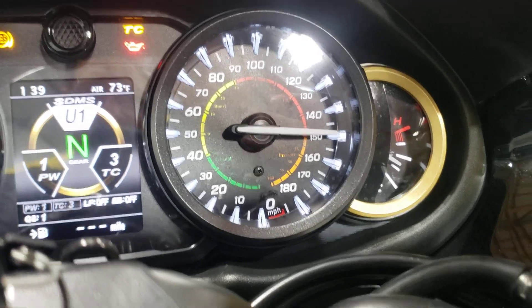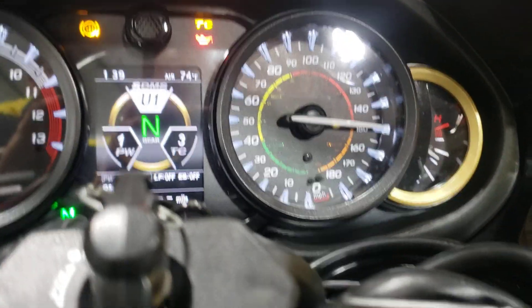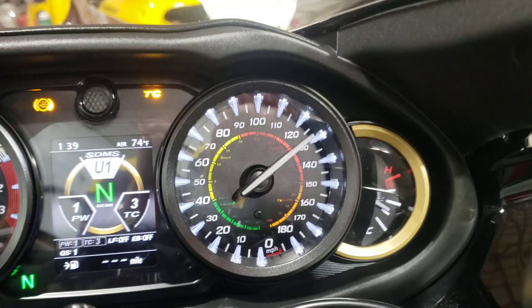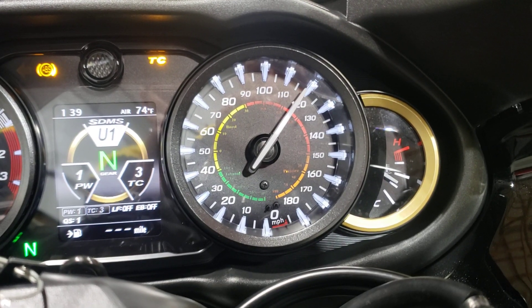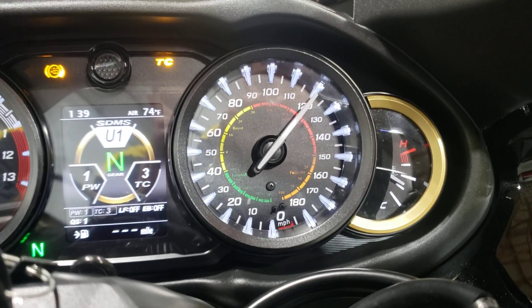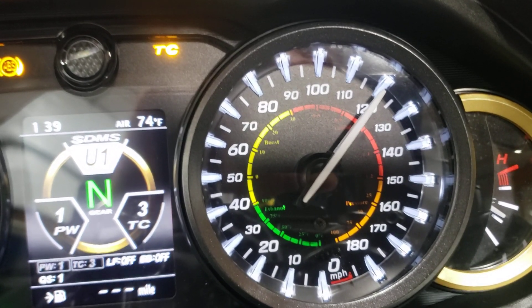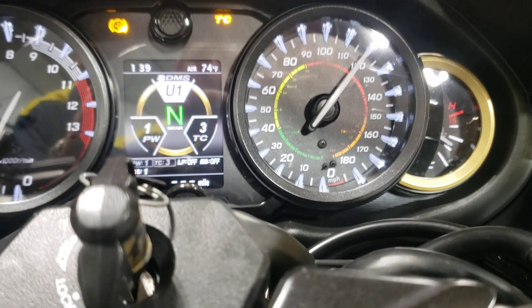U1 is lambda, so the red scale goes from 0.7 to 1.2 lambda. So you can see we're idling at about lambda 1. Again, not the easiest to see — I need to make the font a little bigger on the next revision.